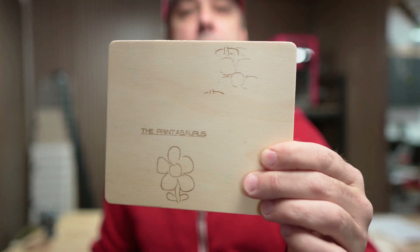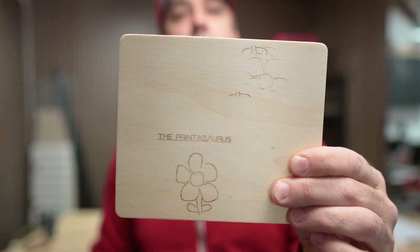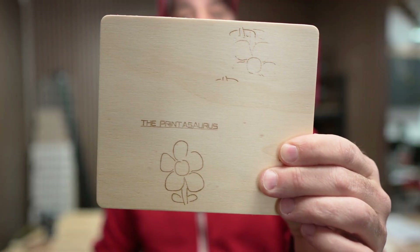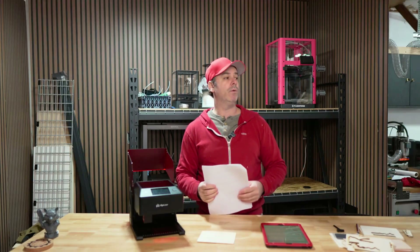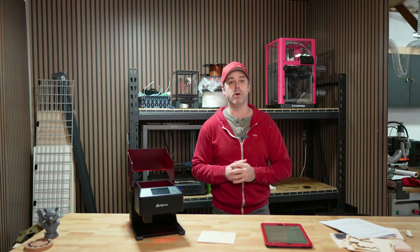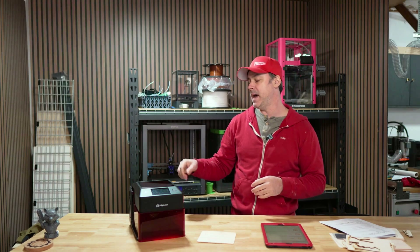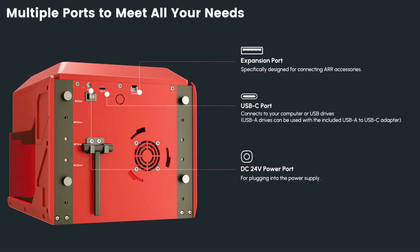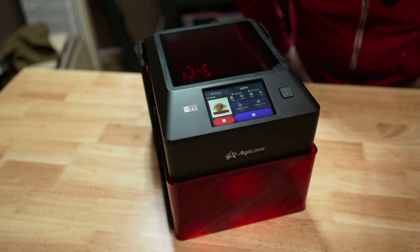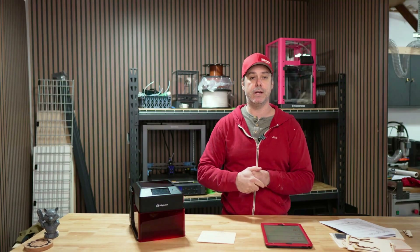And this is what we ended up with — The Printasaurus and a flower. Not too bad for an entry level laser engraver. So why don't we upload something and see if we can engrave it? We're going to do my logo — The Printasaurus — and see how it turns out. To do that, we need to upload it to the machine. You can do that from the app or via the USB-C port in the back. On the screen, navigate to upload and then use everything on screen to set up that engraving.